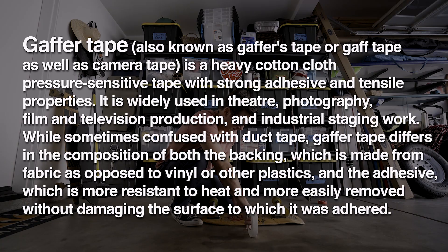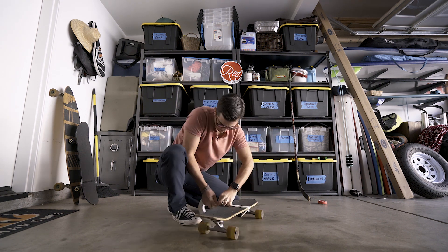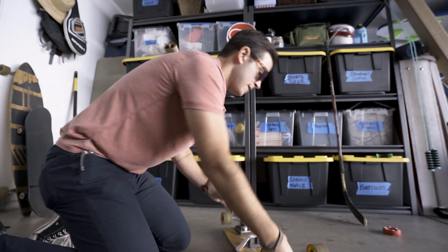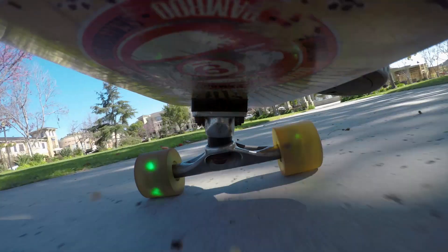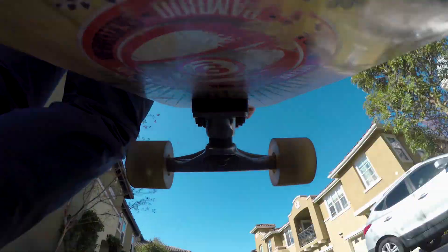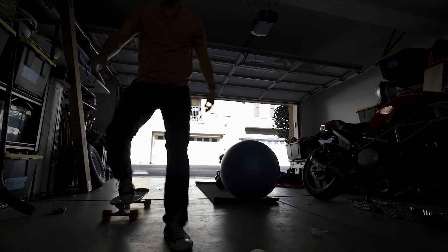If you don't know what gaff tape is, it's like duct tape but for photographers. Alright, check this out — I just kind of gaff taped it in place. I think it's going to work, going to go test it out real quick. Alright, I have no idea what it looks like, I'm going to find out.